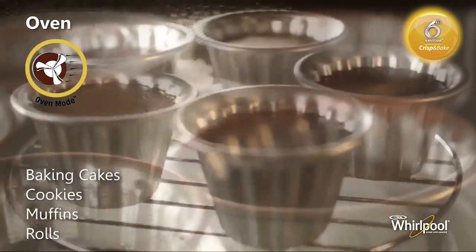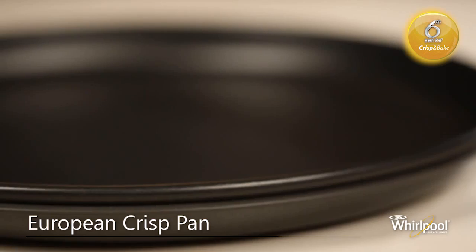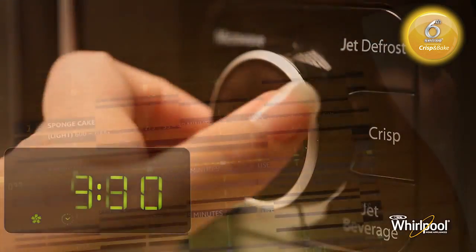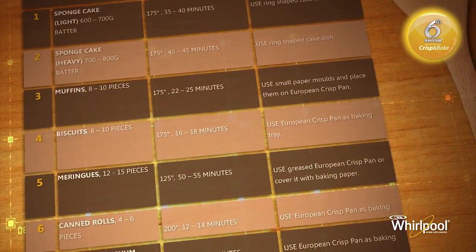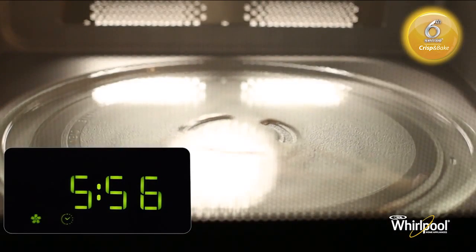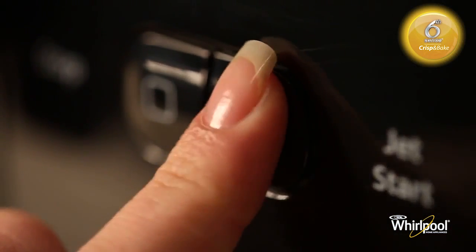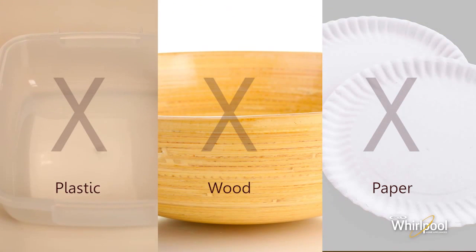Use the Oven function for baking cake mix, cookies, muffins, and rolls. In oven mode you can also use the low wire rack with the European Crisp Pan as a baking plate for cookies and muffins. Press the oven mode button repeatedly to set the preferred temperature, then turn the adjust knob to set cooking time. Different food items need different temperature and time — refer to the manual for details. Press Jet Start to begin preheating. Once preheated, open the door, add the food, and press Jet Start again to start cooking. Do not use plastic, paper, or wooden utensils in this mode.